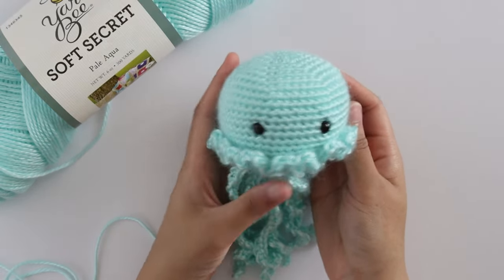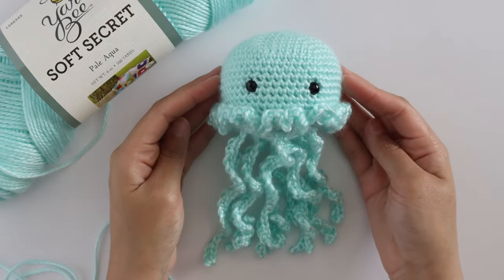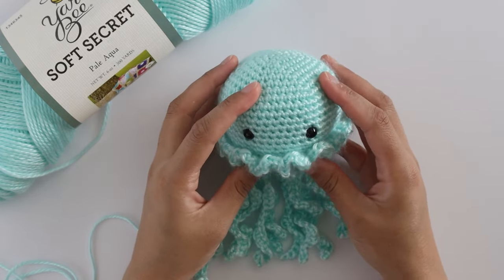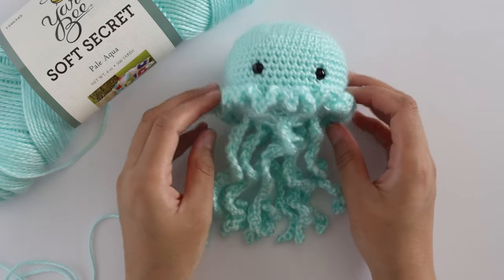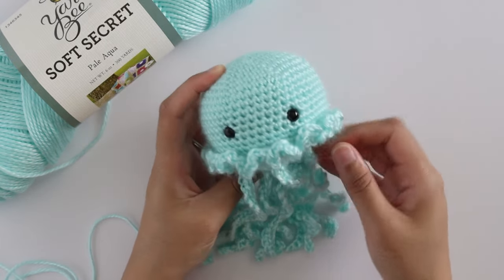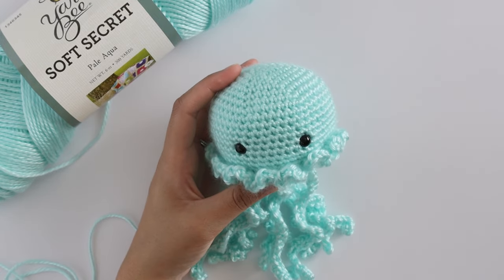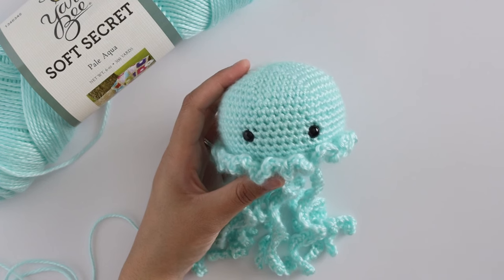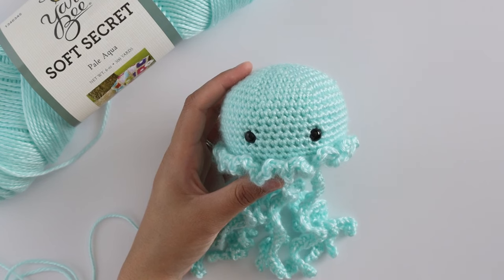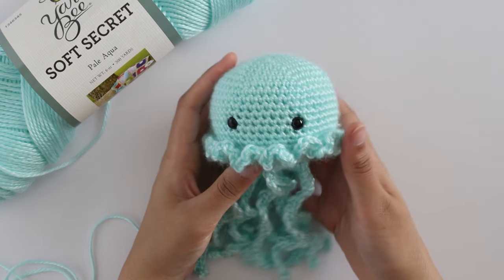Hi everyone, this is Jenny the Jellyfish, and she is one of my favorite patterns to make. I love this pattern for craft fairs or anytime you want to have a quick, easy gift to give someone. It's gender-neutral, it's fun, it doesn't take long to make, and it's just a really easy pattern. Jenny the Jellyfish is one of the patterns I came up with a few years ago for craft fairs because I was needing a product I could make quickly — something I could work on in between talking to people.